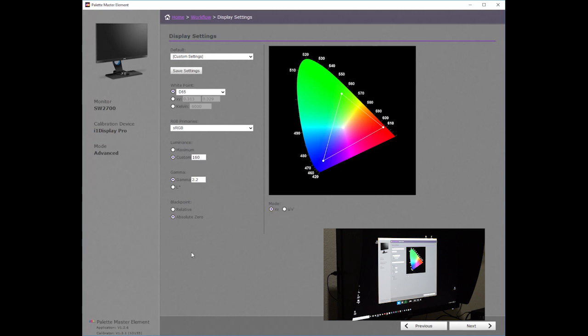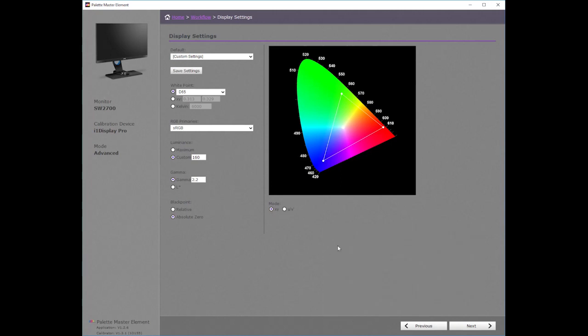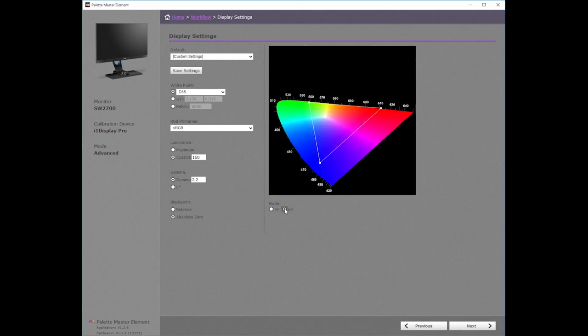Luminance is set at 160, gamut at 2.2, and black point is set to absolute zero. The XY mode gamut diagram is showing you the CIE 1931 chromaticity gamut. The white triangle shows you the standard RGB color space. The U'V' gamut diagram shows the CIE 1976 uniform chromaticity scale.